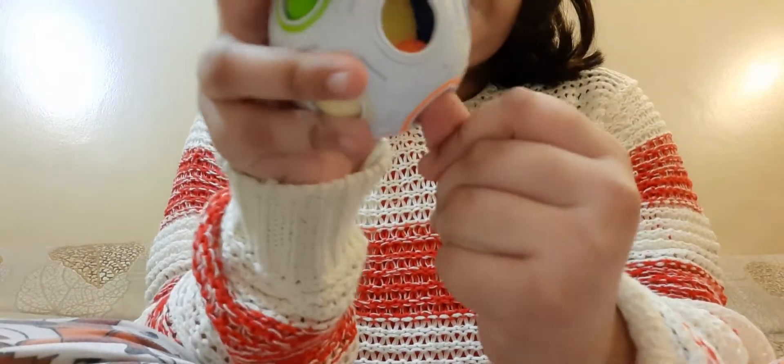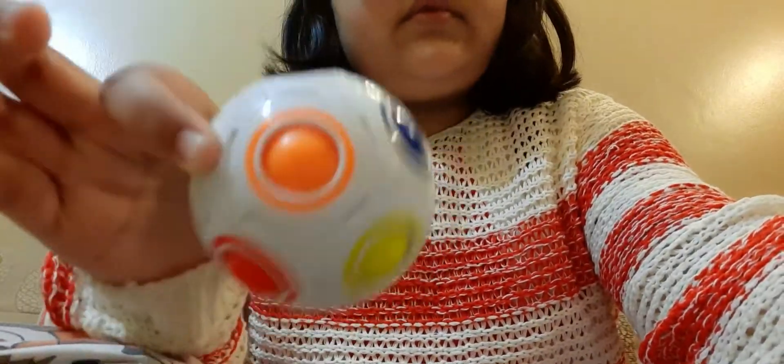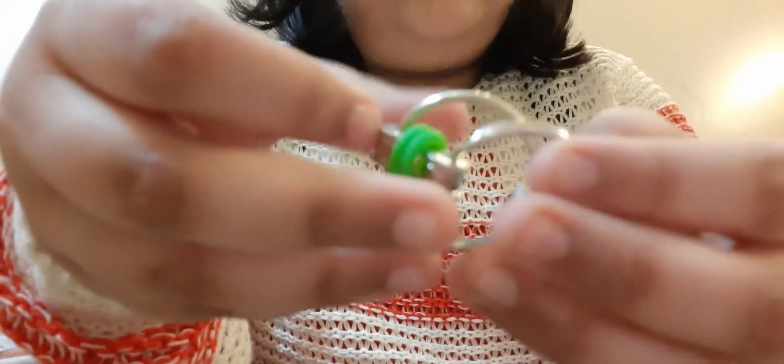Next is this puzzle ball and it's so much fun — look, you can do this. Oh my god, this is so much fun! I really like this and I have been playing it for the past few minutes. 10 out of 10.